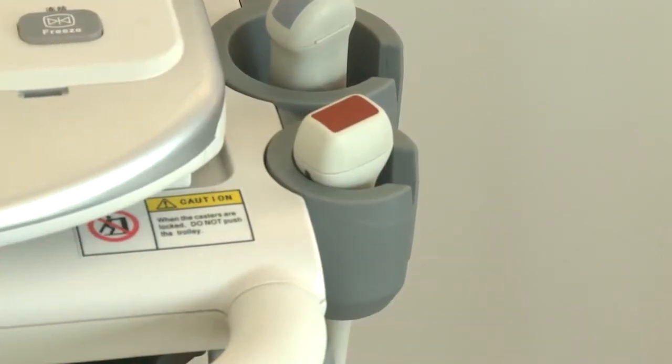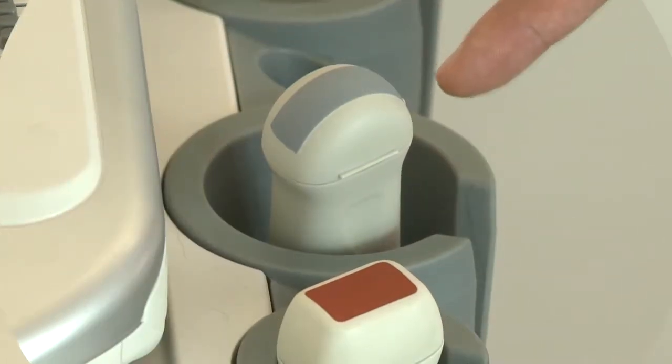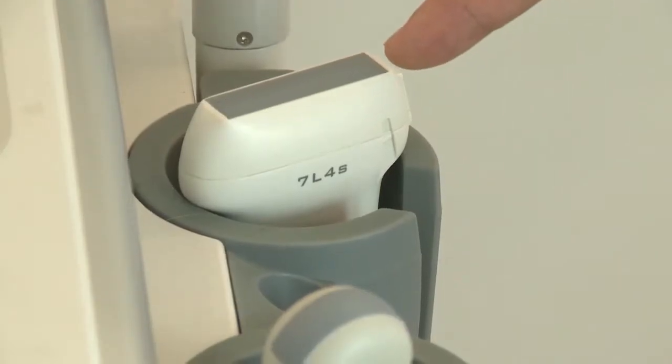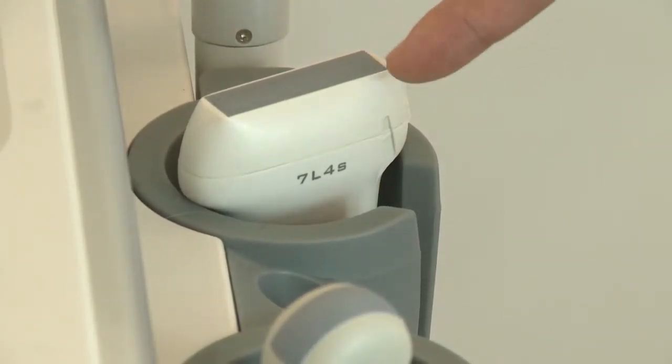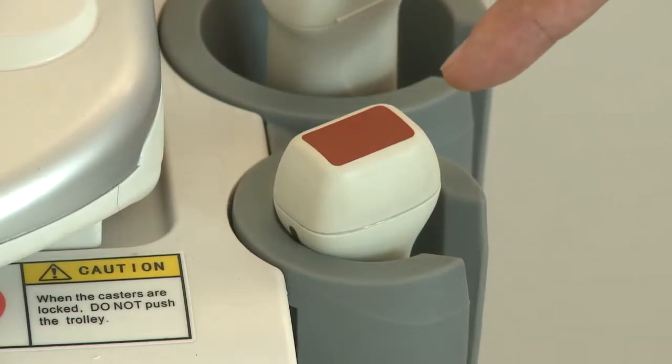You should choose the right probe according to different applications. Microconvex is used for small animal abdominal exams. Linear probes are for vascular and MSK exams. Phase array probes are for cardiac exams.